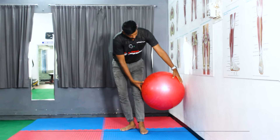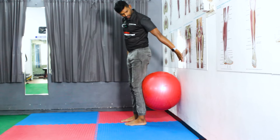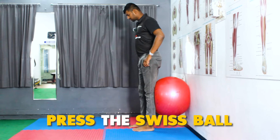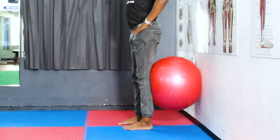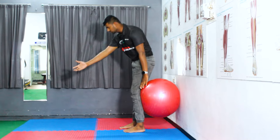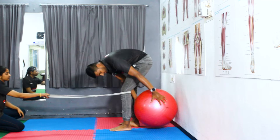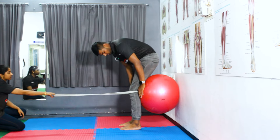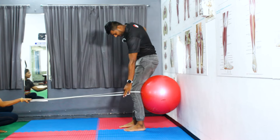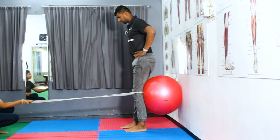The fourth exercise variation uses a Swiss ball to activate the quadriceps. Place the Swiss ball behind the knee with wall support and ask the patient to press the Swiss ball by extending the knee — this activates the quadriceps nicely. For further progression, use a theraband held by someone behind the knee, so both the band resistance and ball press together give extra activation to the quadriceps.